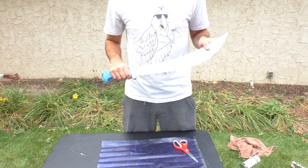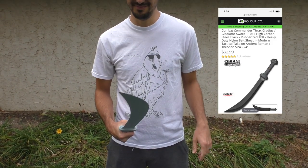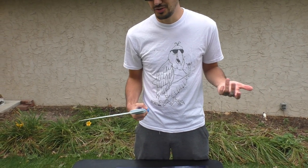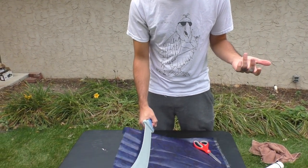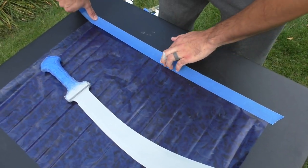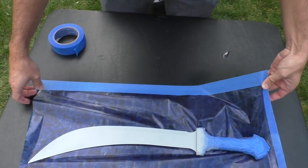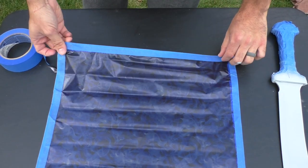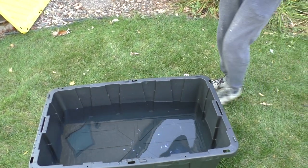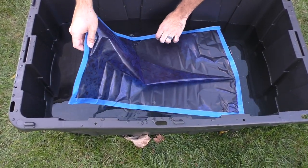Next up, we're going to try something a little bit bigger. This is our Thrax Gladius sword — beast of a sword. I think the bigger surface might make it a little bit easier. We're going to try a couple things a little different and see how it goes. Take three, here we go.